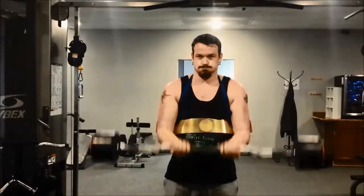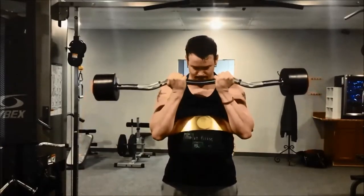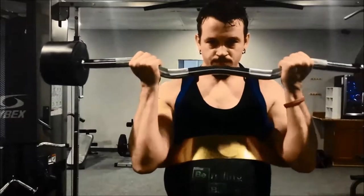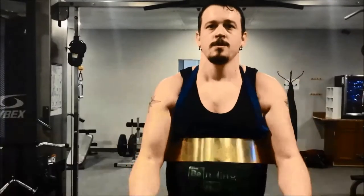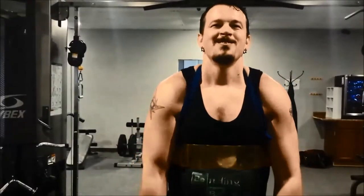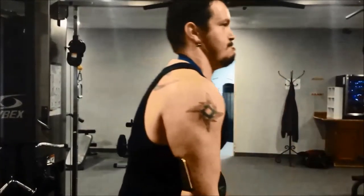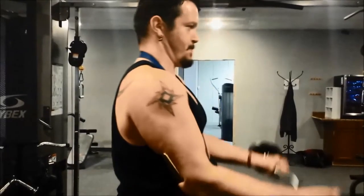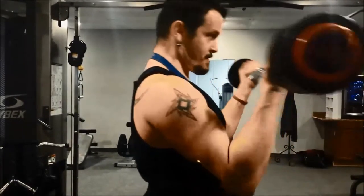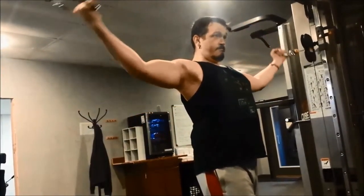Now I'm into my barbell curls. Something I didn't mention before — it's always important to mix up your grips between a narrow grip and a wide grip. Mixing up your grip allows you to hit the inside head and outside head of your bicep, so you get better overall development of the bicep muscle for size and strength without causing imbalances by only utilizing one angle on the curl. Three sets, eight to ten reps.